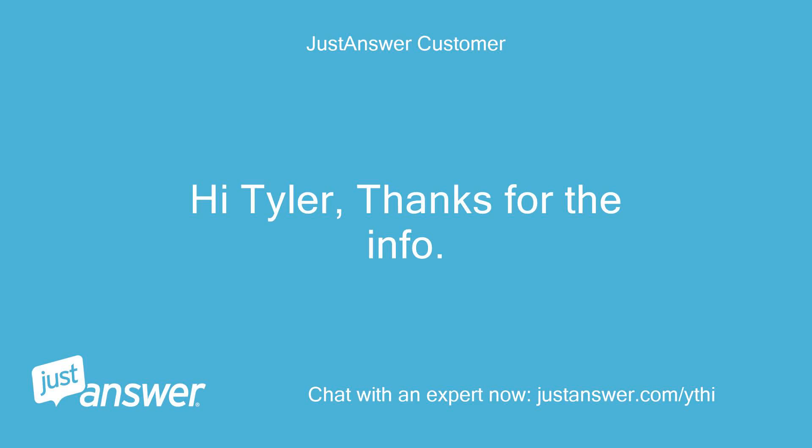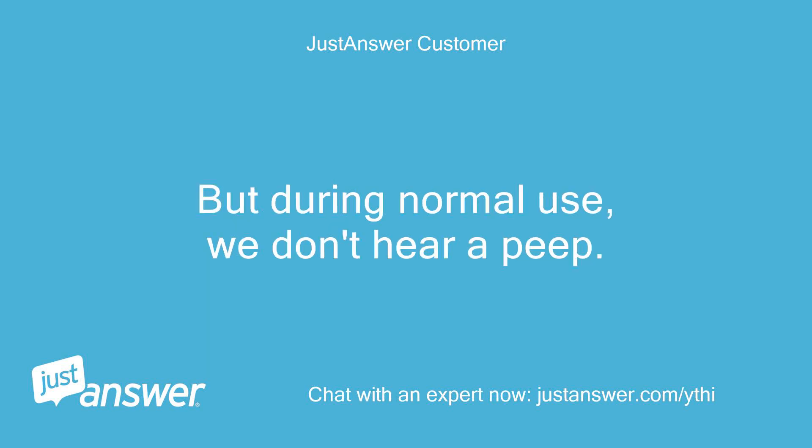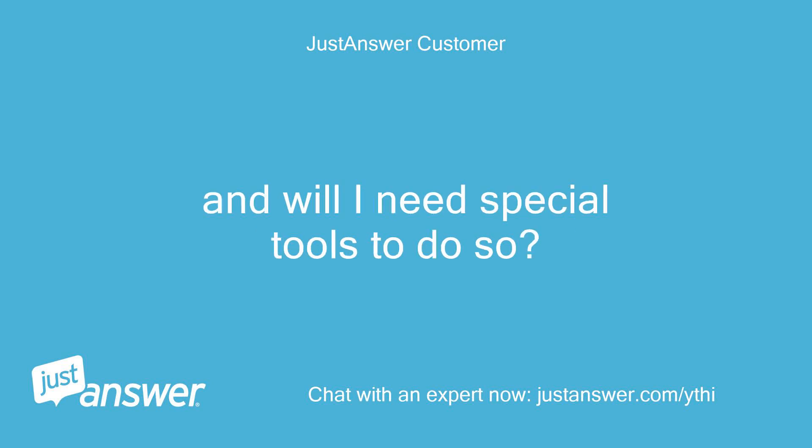Hi Tyler, thanks for the info. I think the noise is the same but increases as the spinning gets faster — when the spin cycle starts it begins making noise and increases as the RPMs get faster. But during normal use we don't hear a peep. In either case, do you know where I can find schematics to take it apart? And will I need special tools to do so?